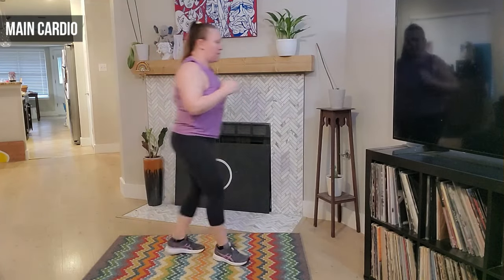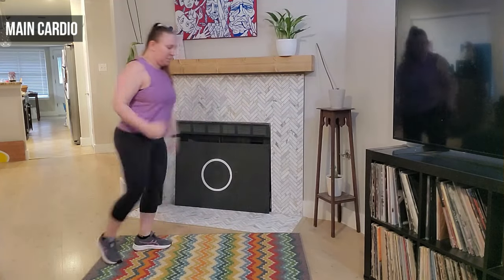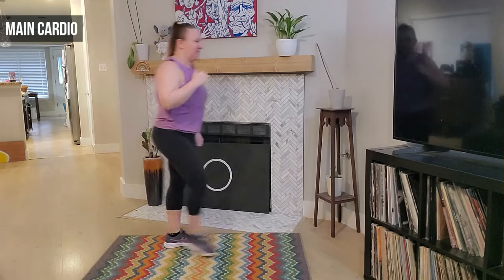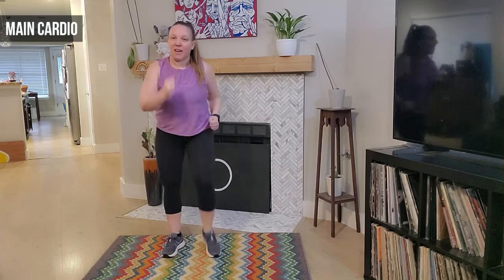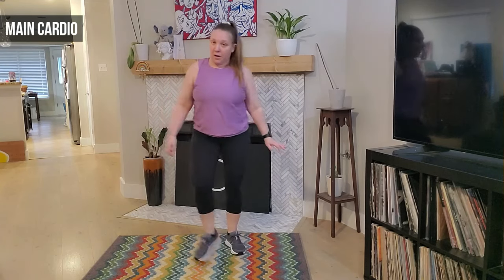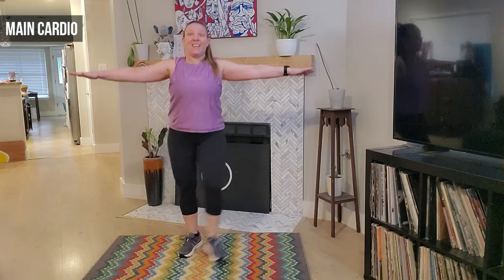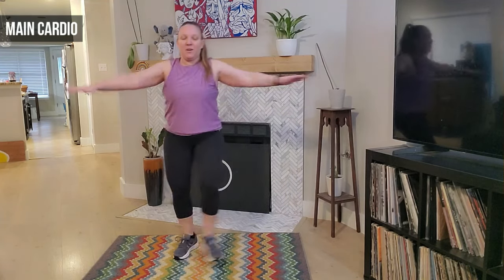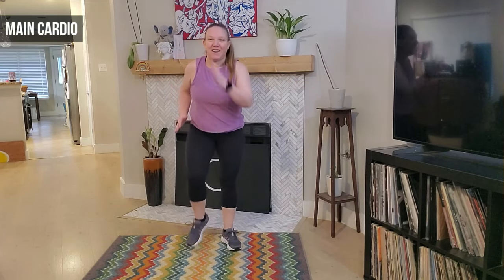Four more, four, three, two more, two, last one. March it out — we march right here, eight, seven, four — pump those arms. Heels forward — four, good. We're going to cross those arms in front — let's go, eight, seven, six, five, four, three. March it out — we march, eight, seven, good guys.